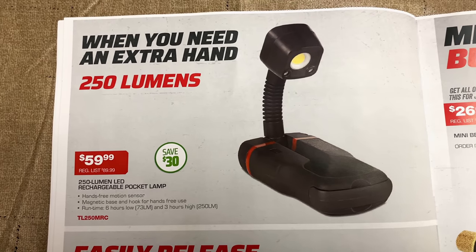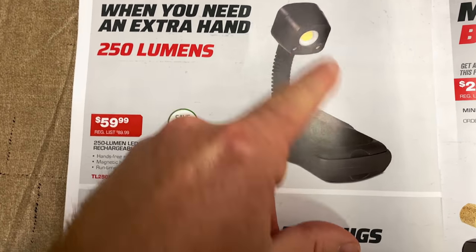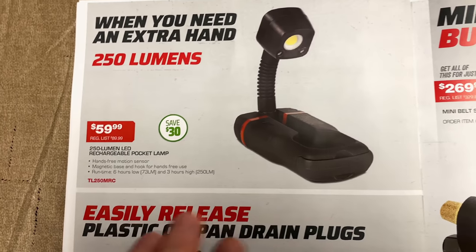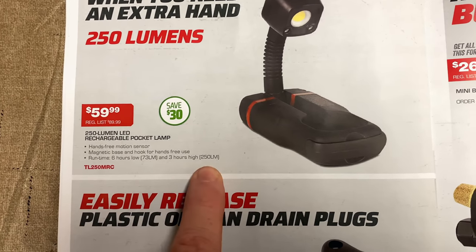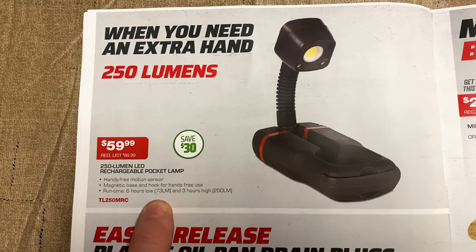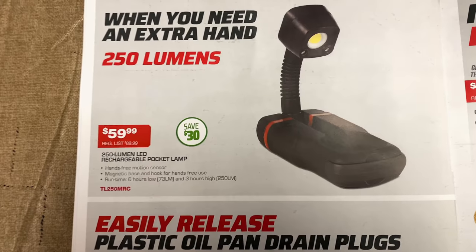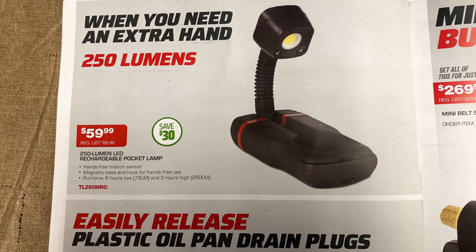250-lumen rechargeable pocket lamp — that goes in your pocket. This folds down flat, it extends, it's flexible — whatever you want to call it. It's got a six-hour runtime on low, three-hour runtime on high, 250 lumens on high, 73 lumens on low. Save $30 — $59.99, normally $89.99. So if you guys are looking for a flexible pocket light, there you go.